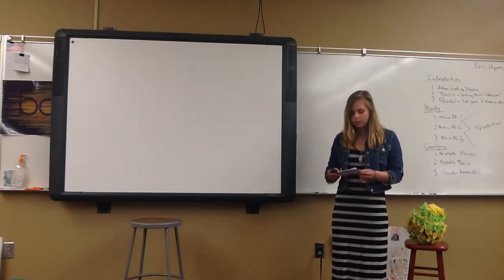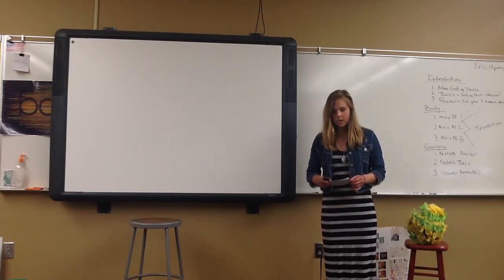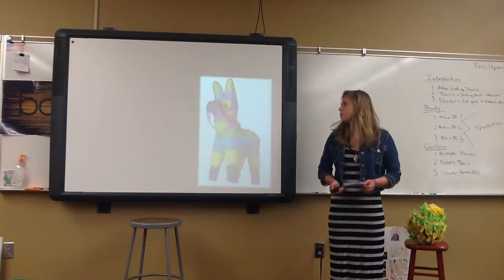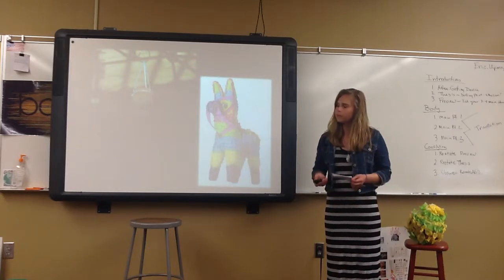The piñata was brought to Spain and used for the first Sunday of Lent during a fiesta called Dance of the Piñata. It was brought to Mexico during the 16th century. The piñata did not always look like this. Originally, it was an undecorated clay pot, like this.